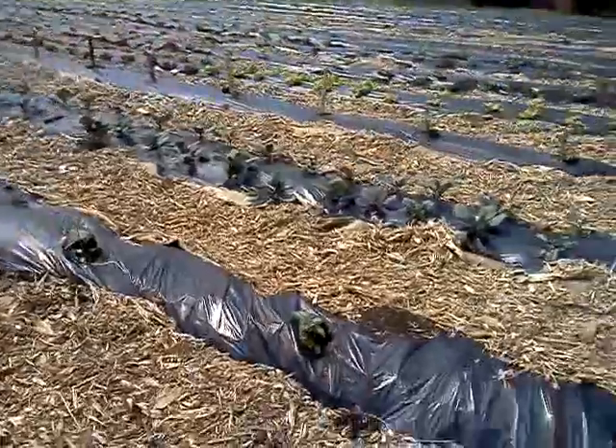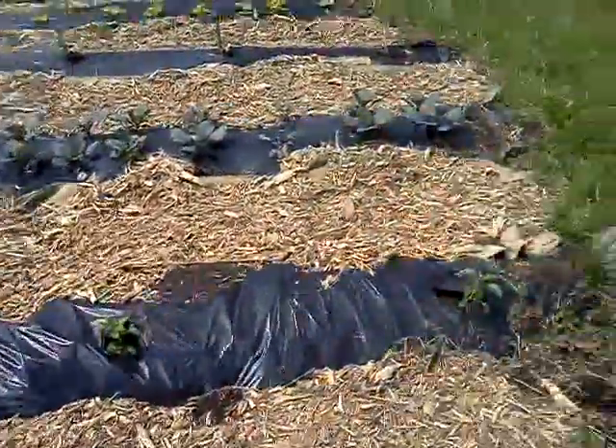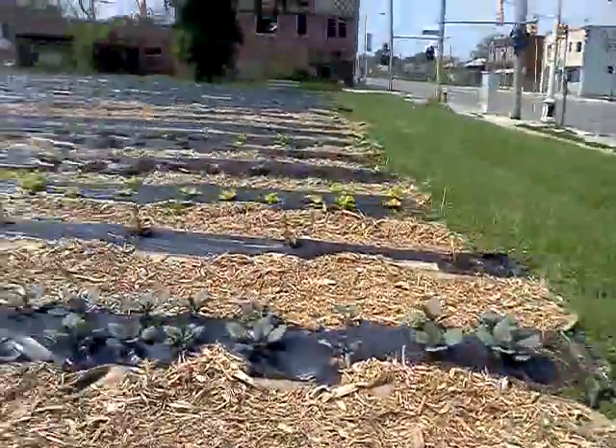Those are — I think that's red cabbage. Purple cabbage when it comes out. Beautiful.